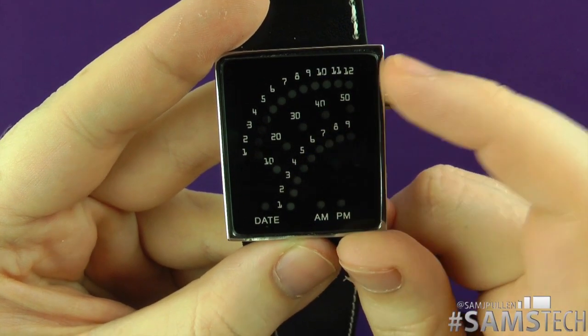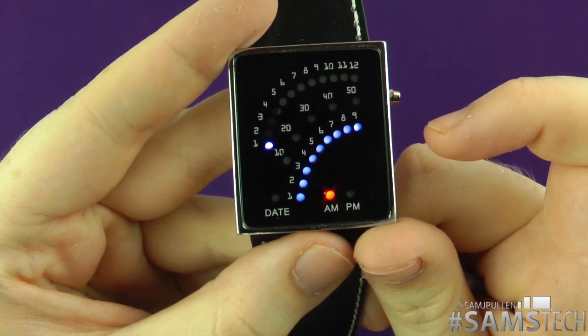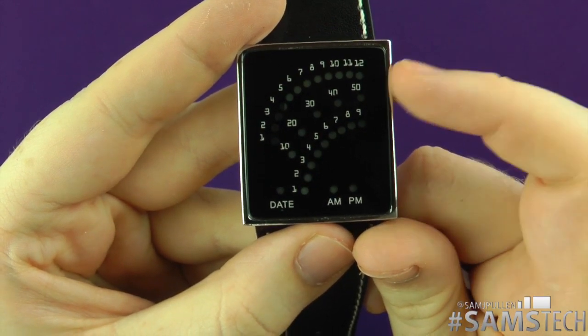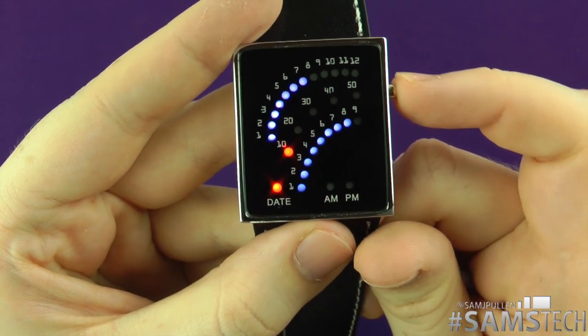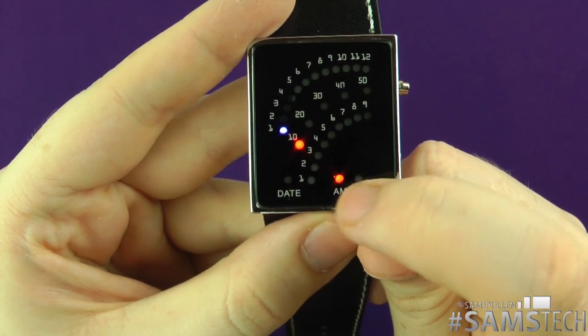Currently it's 9 minutes past 1. What you'll see is once the minute advances, that little 10 will then light up, and eventually it means it's 10 past 1 in the morning. And there we go — I can see it's just switched over now, so now it's 10 past 1 in the morning, which is pretty simple to understand.